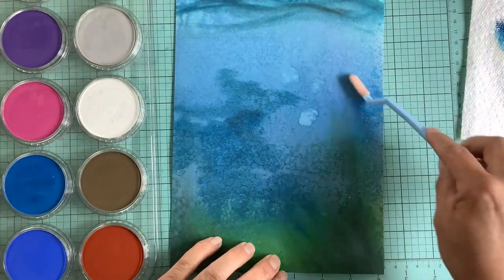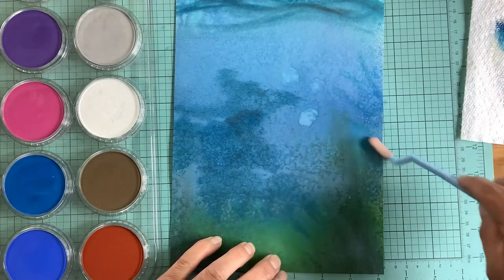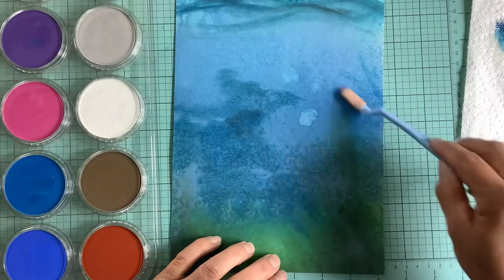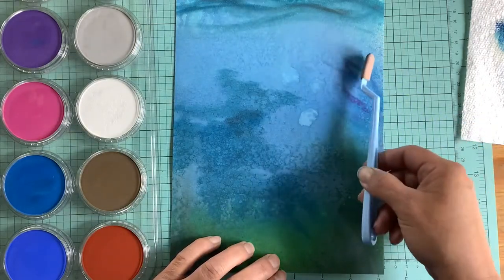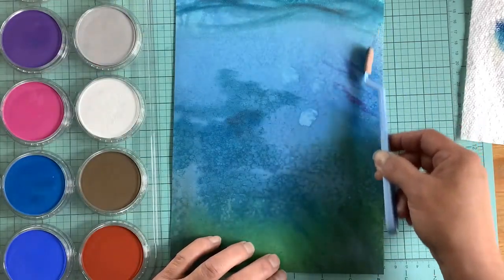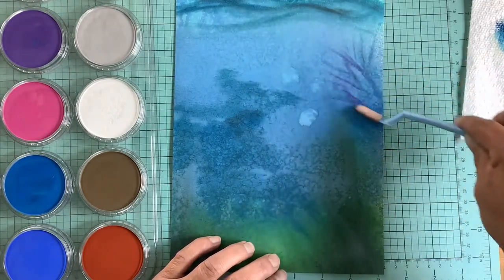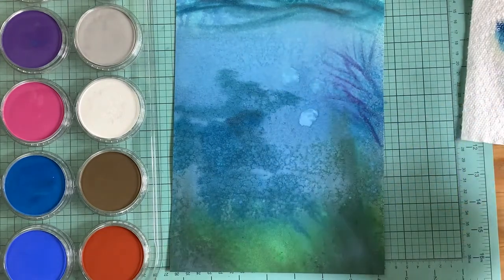I started out with distress oxide inks and stain sprays, and we sprayed all of the background with a mixture of blues and greens — I'll put all those colors in the description below. Then I used my fantastic pan pastels that I so love and started trying to build the scene in the background.